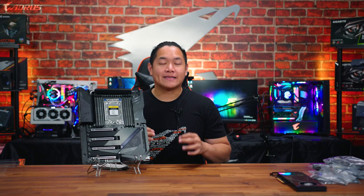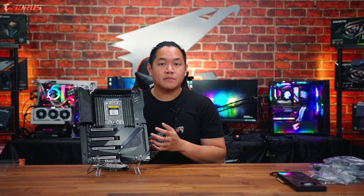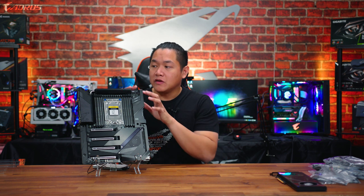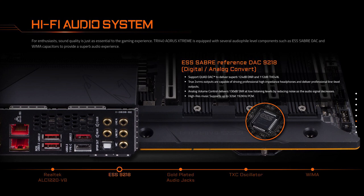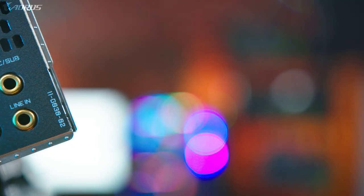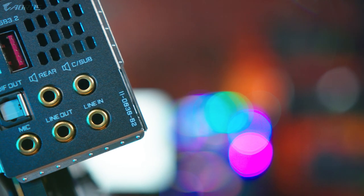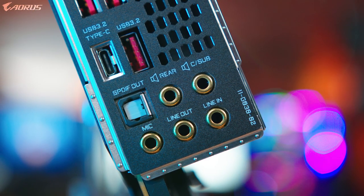One of the last things I want to mention is that the TRX40 Aorus Extreme features the latest generation of our Hi-Fi audio system. That means you get several audiophile-grade components, such as the ESS Sabre 9218 digital-to-analog converter. So if you're using high-powered speakers or headphones, you can plug them directly into the motherboard and drive high-end audio setups with ease.